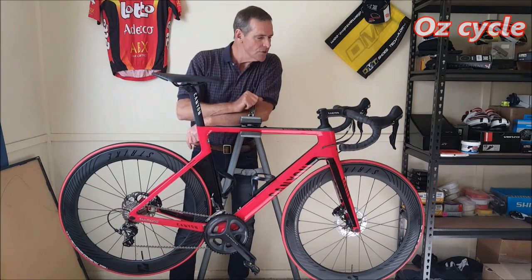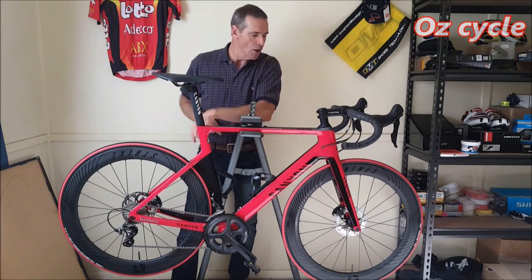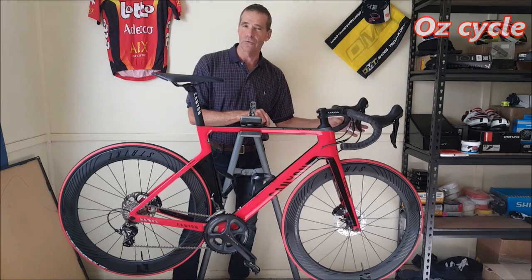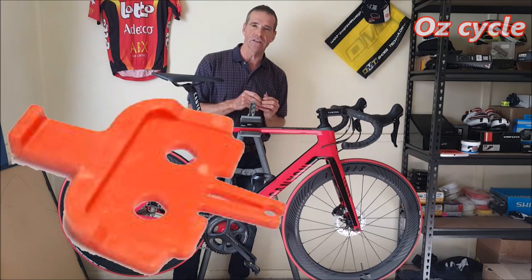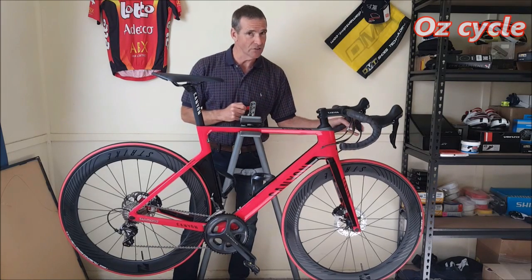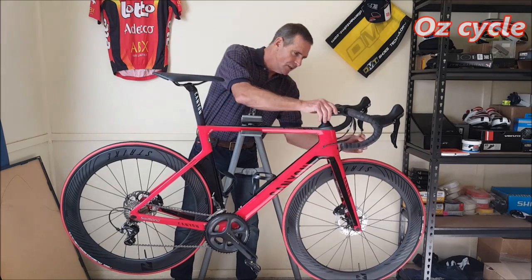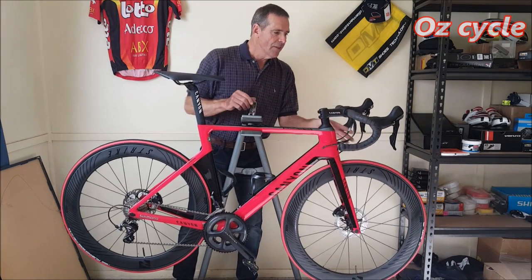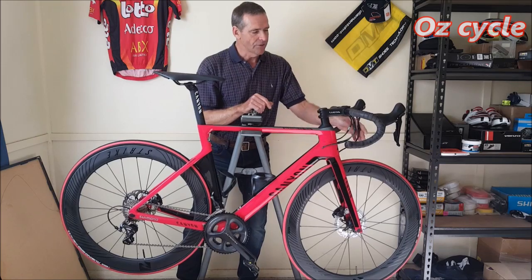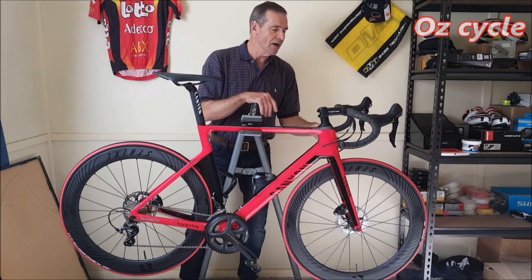That's it — all done, all assembled. I've put a few stickers on extra and changed the tires just to match the red. When you assemble your bike, don't go squeezing your front brake without your front wheel in — with hydraulic disc brakes they'll end up losing fluid. Use your spacer if you take your wheel out, which should be in there when you get your bike. The front brake cable is a little long and floppy — they leave them long for packaging purposes because you've got to turn your handlebars right around. So I'll be cutting that — if you find any cables too long, just give it a cut, no problem at all.